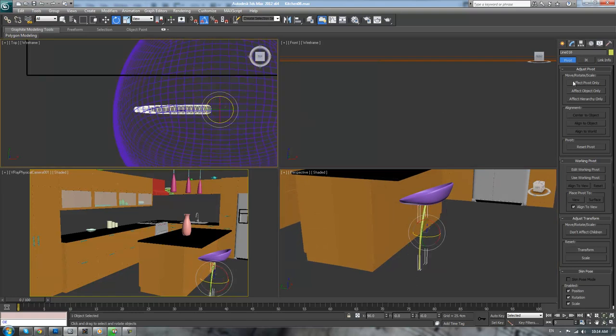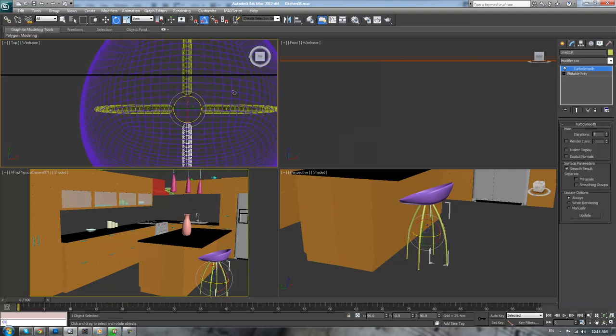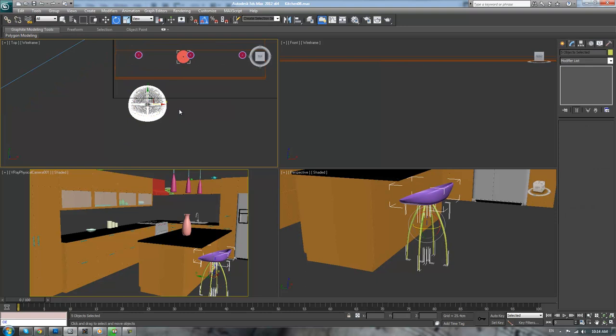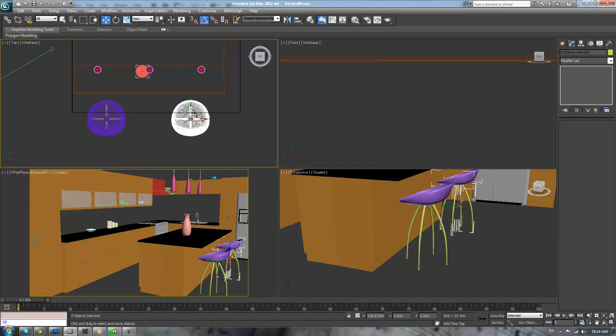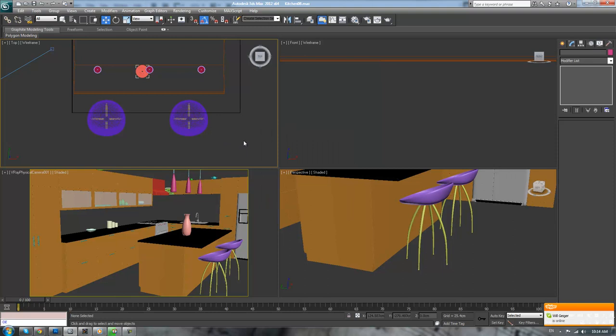Bring the leg out a little bit more, use Affect Pivot Only, bring it to the center line, and rotate it — just trying to match it up to the reference picture as best I can. That looks pretty good, so we'll take that for now. Select all those pieces, shift-drag them over and copy. The chairs are now done.